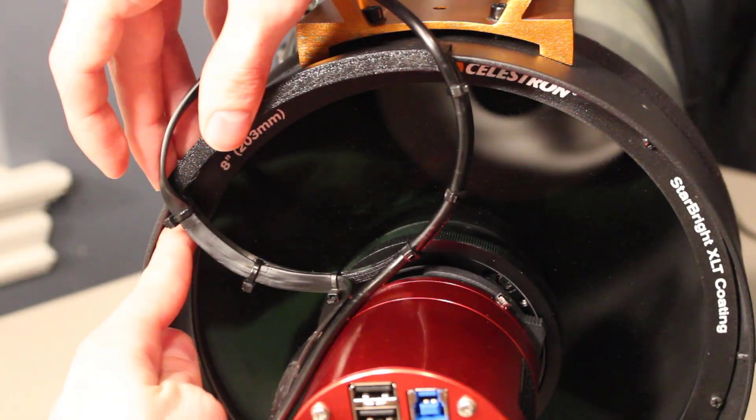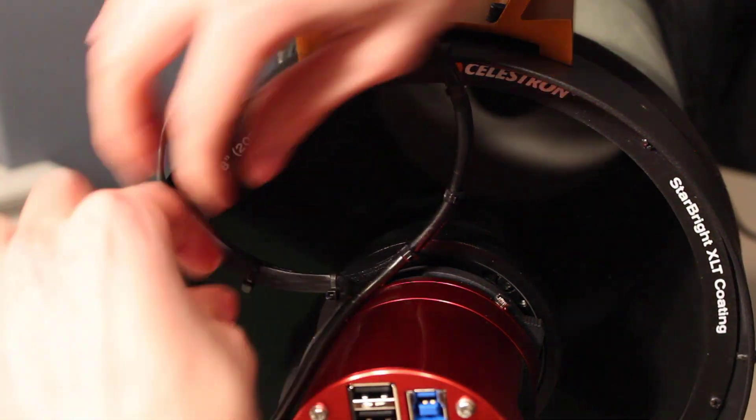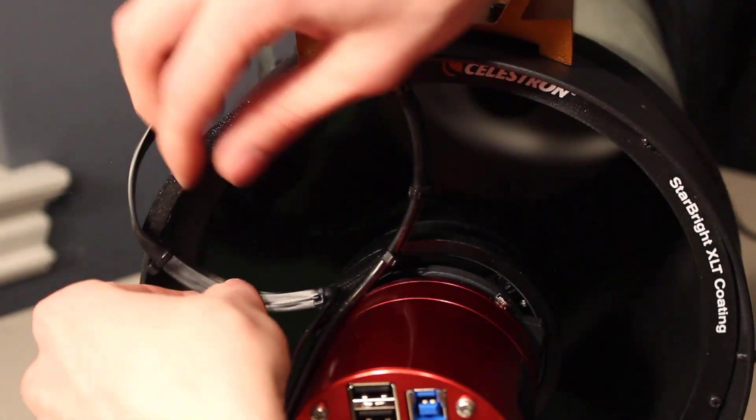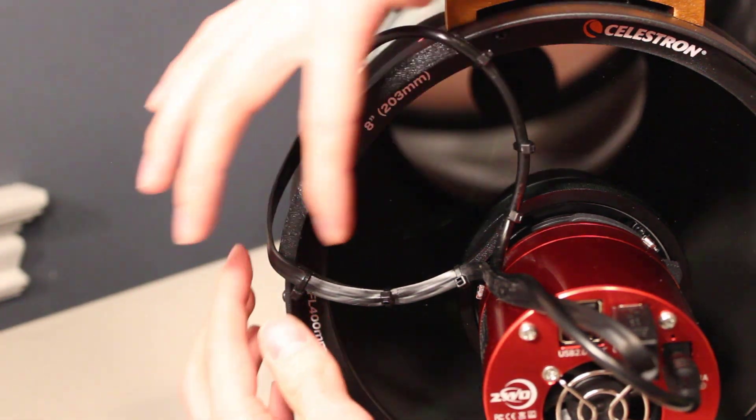This one doesn't matter so much because it's not in the light path anyway. So I'm just going to look at these bottom ones to make sure those are out of the way as well. So as you can see, it turned out pretty nicely. The cords are pretty spherical.